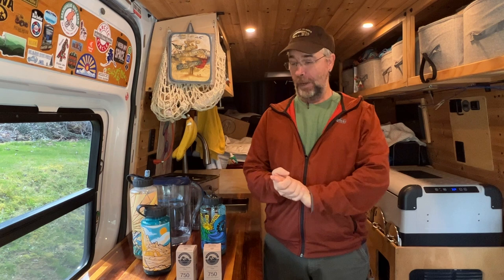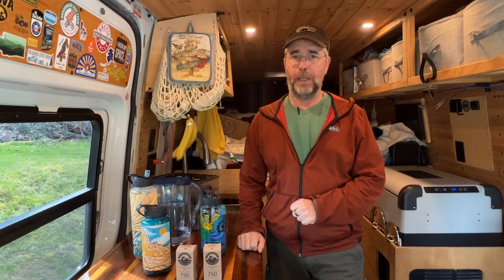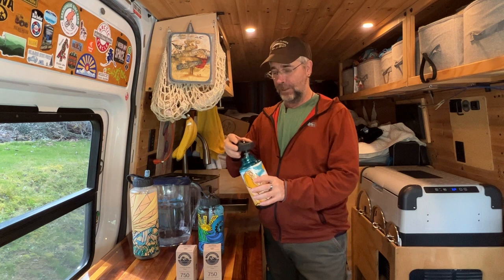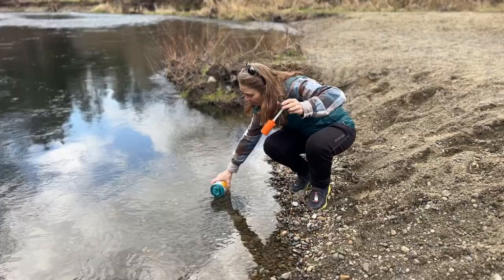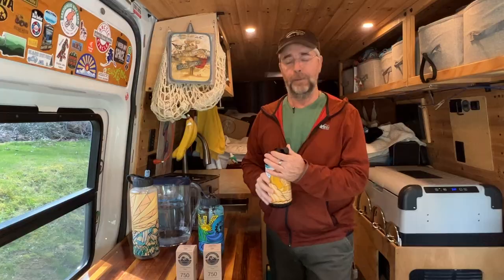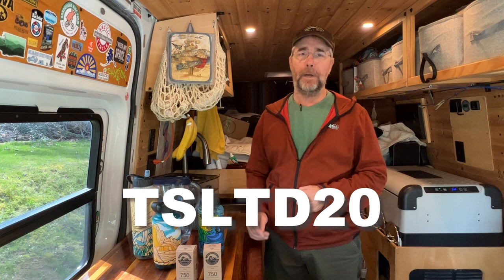But first, let me quickly introduce the sponsor of today's video: Epic Water Filters. Epic is a company out of Boulder, Colorado, and they are on a mission to reduce single-use plastic waste by going after bottled water. So Epic makes a bunch of different water filtration products. The one we're most excited about, being outdoor people who like to hike, lets you find fresh water anywhere — like a lake, a river, a stream — and have all the safe drinking water you could want. Check them out; we'll put a link in the description below. Use the coupon code TSLTD20 to get 20% off your first order.